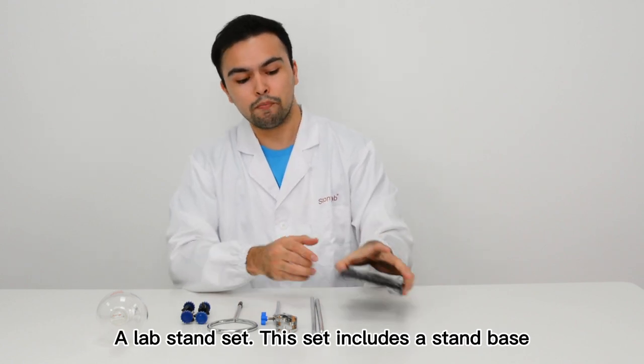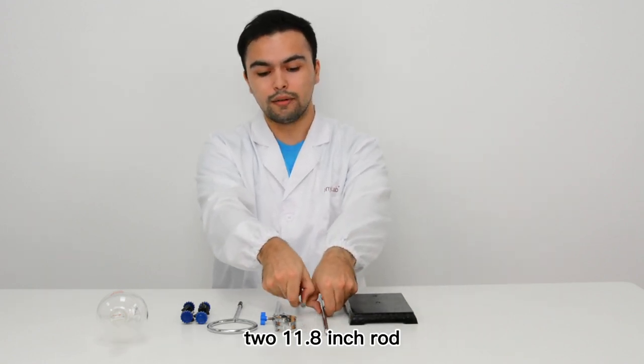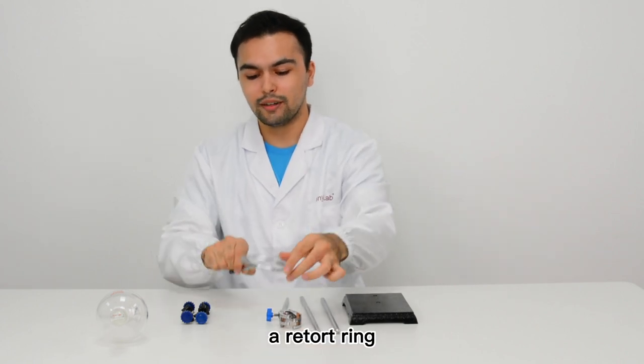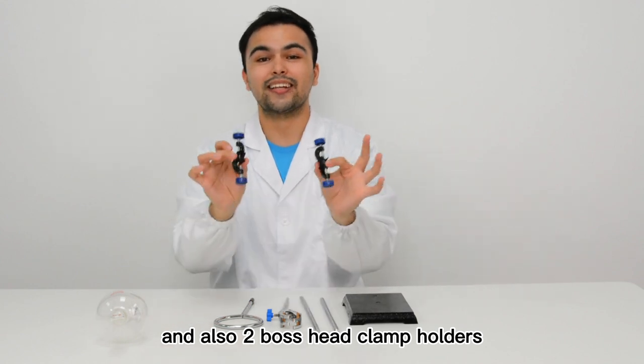Now this set includes a stem base, two 11.8 inch rods, a four prong bosshead clamp, a retort ring, and also two boss head clamp holders.